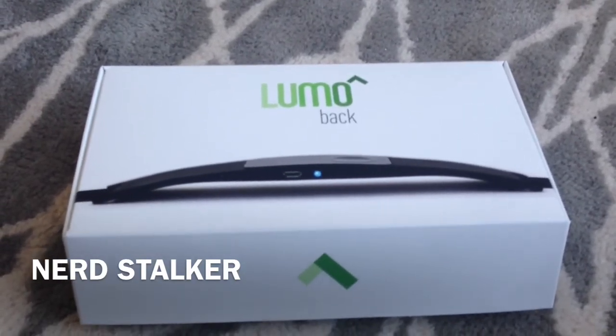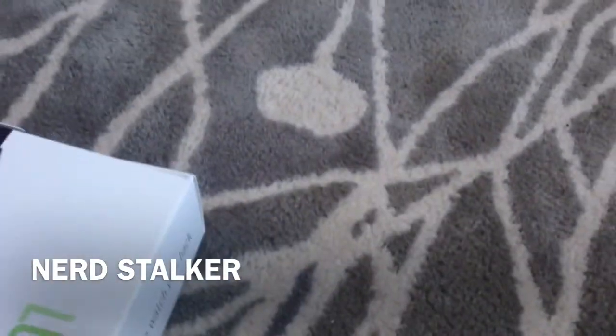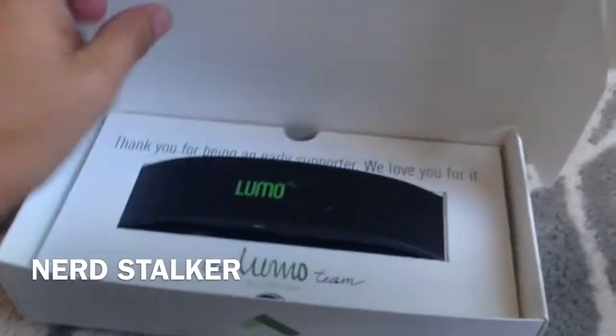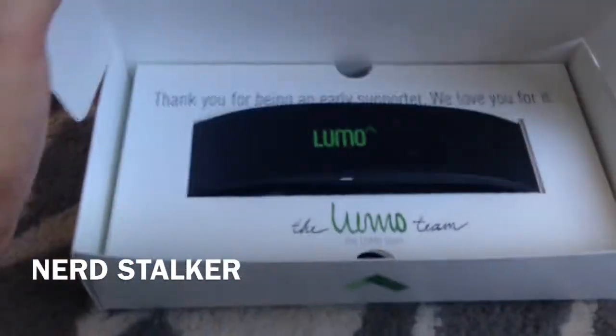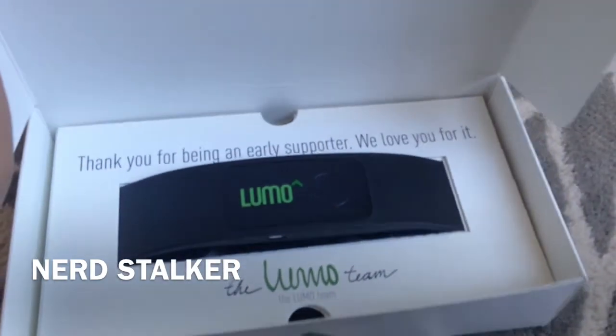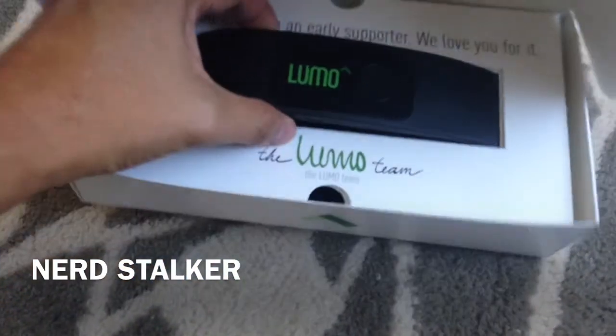How many steps you've taken throughout the day — and let's check it out. It comes with this really nice little white box. This says 'we watch your back,' and here's this guy — nice and clean. Look at that packaging. I open it up and it's really cool, it's simple. It says 'thank you for being an early supporter, we love you for it,' from the Lumo team.